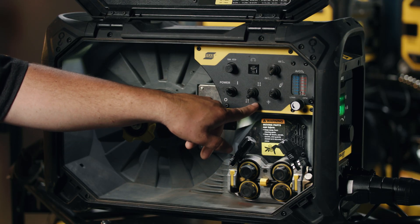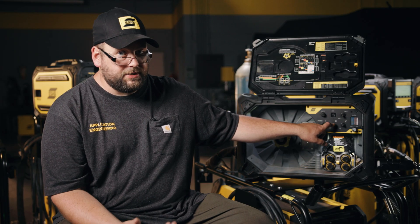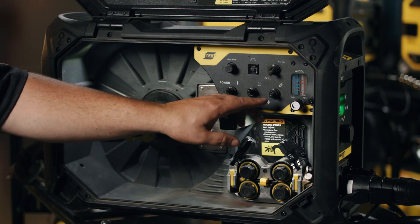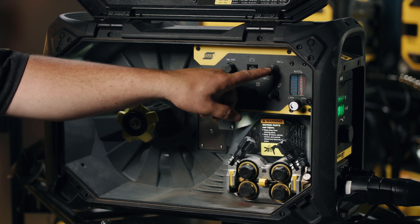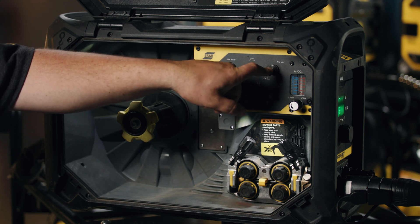Next to that switch is our 2T/4T — two-stroke or four-stroke. For short welds, or if you want to hold the gun trigger the entire time, you're in 2T. If you want to pull the trigger, fire up the arc, and release for longer welds, we put it in 4T. We also have our wire inch and gas purge on a toggle, and here we have the mode that the power supply is sending to the feeder.